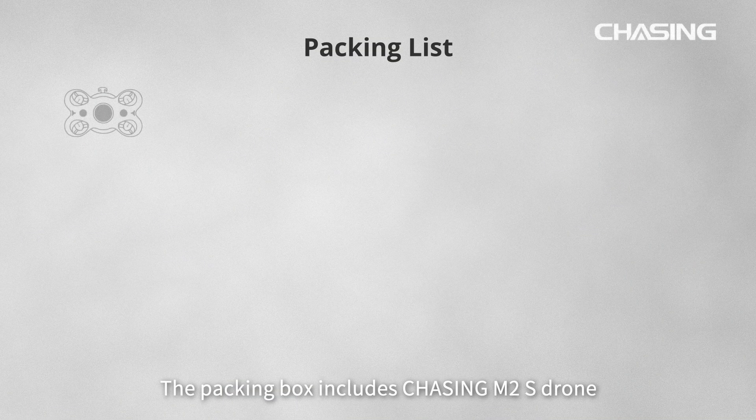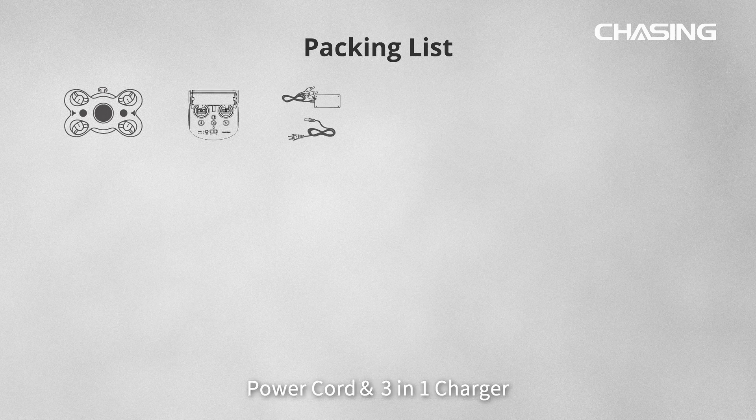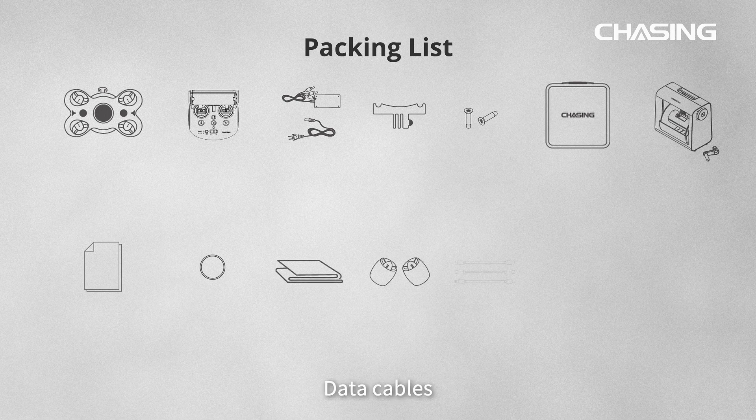The packing box includes: Chasing M2S ROV, remote controller, power cord and 3-in-1 charger, GoPro mounting base, screws, EPP storage box, Chasing reel, support documents, O-rings, towel, motors, data cables, sunshade, and flat wrench.